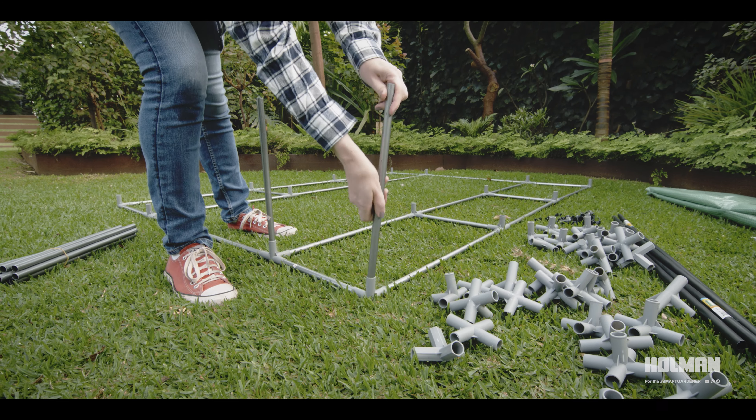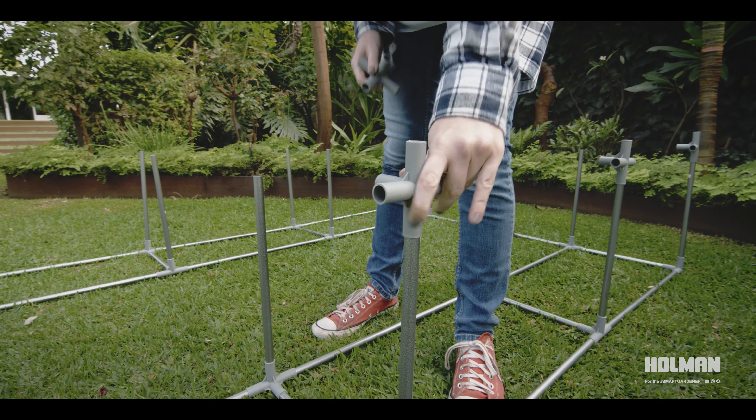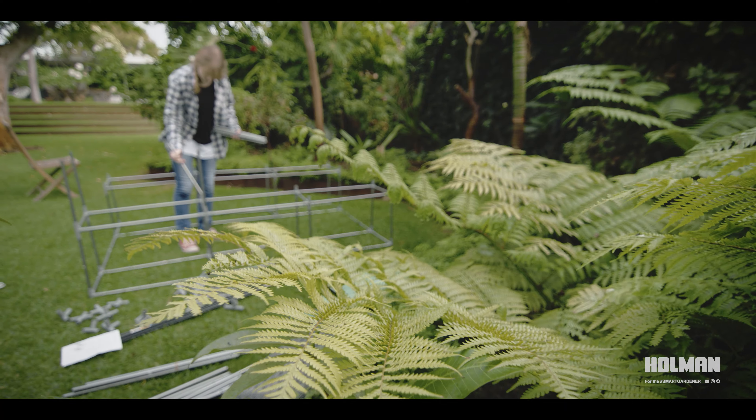Insert upright beam 3 to begin the next level. Once all number 3 vertical beams are secured into the base frame, attach elbow E to each corner and elbow B around the perimeter of the structure.